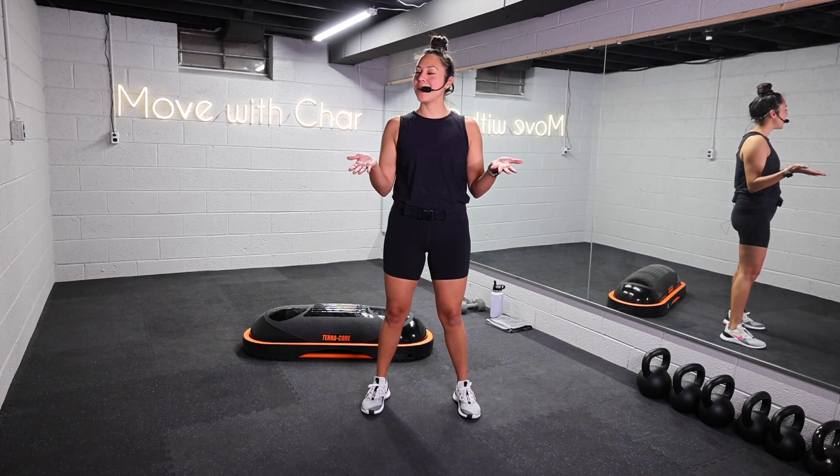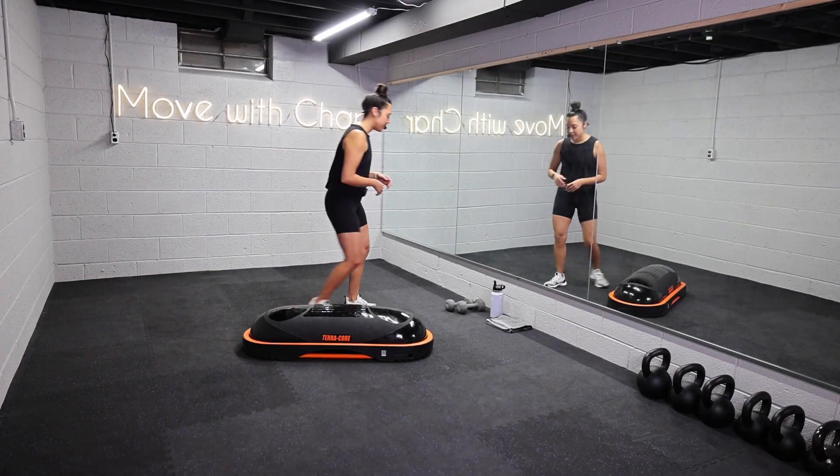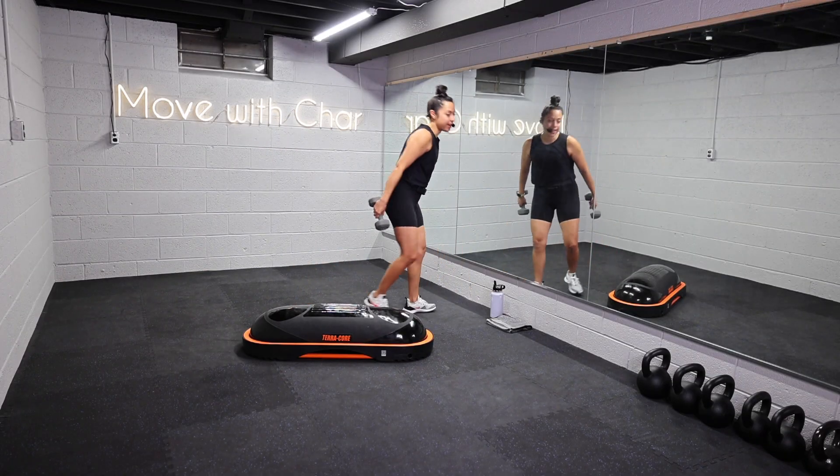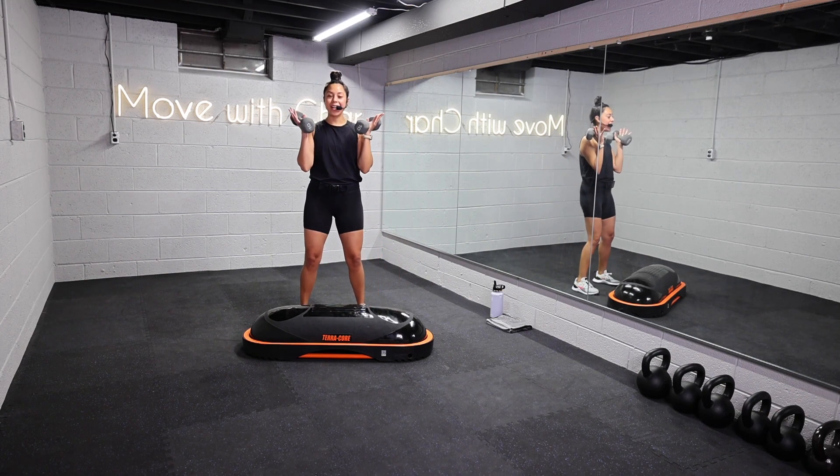As always, I'll do everything with you. Let's get started. Grab for your weights — we're going to begin with our first exercise. We are working with time here, so I want you to focus on your intensity and your power.